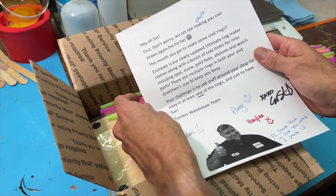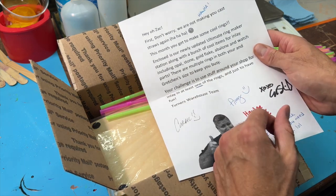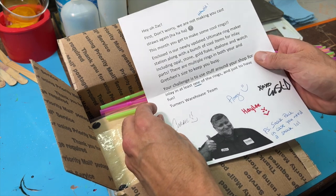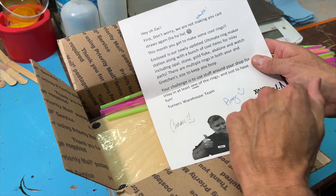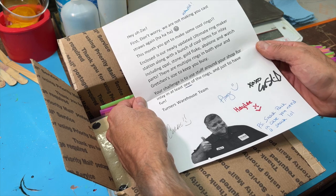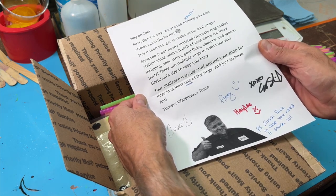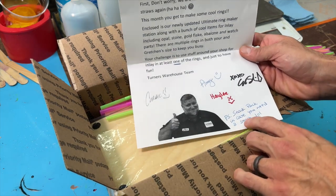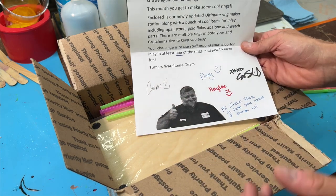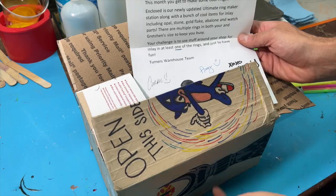Enclosed is our newly updated ultimate ring maker station suite, along with a bunch of cool items for inlay including opal stone, gold flake, abalone, and watch parts. There are multiple rings in both your and Gretchen's size to keep you busy. For anybody that doesn't know, Gretchen's my wife. Your challenge is to use stuff around your shop for inlay in at least one of the rings and just have fun. P.S. snack pack in case you need a snack. Look at all these — and by the way, the artwork is all done by Haley and she is just awesome. I love the artwork.